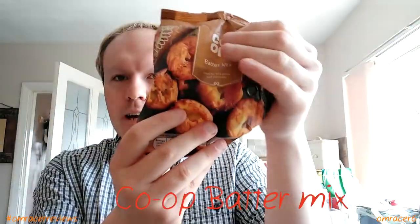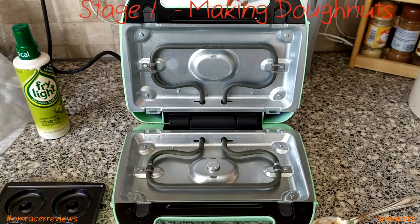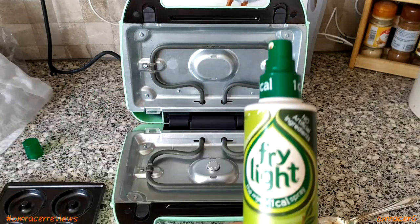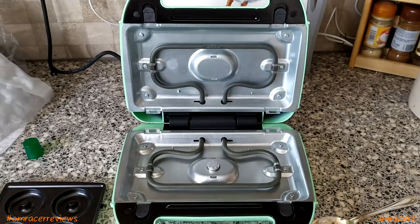Now we've had a look at what's inside, we can make food. I'm going for the donut recipe — I'm not a big fan of waffles, but donuts were one of the main reasons I bought this. For my own twist, I'm going with Co-op batter mix and cocoa powder. I have no idea how this is going to work out. First thing according to the instructions is to spray it with cooking oil — fry light is really good stuff to use.